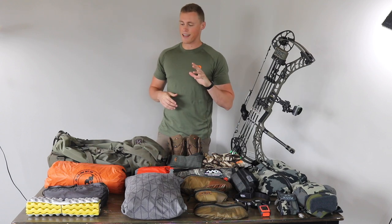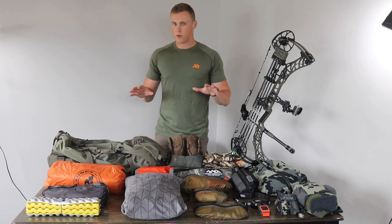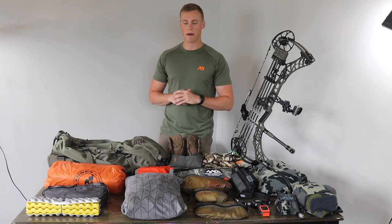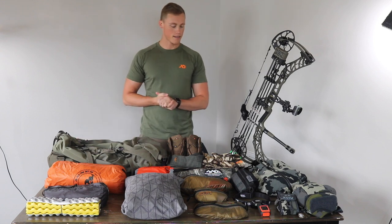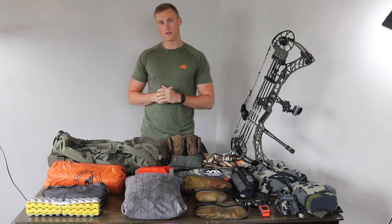I won't be covering any of the consumable stuff today — so any of the food. But all together this pack weighs about 21 pounds, including the sidearm. Pretty light, pretty happy with that. It's obviously going to be heavier once we put in the food and the water.